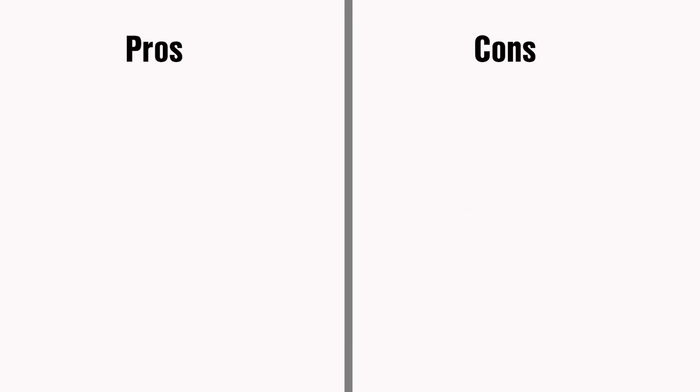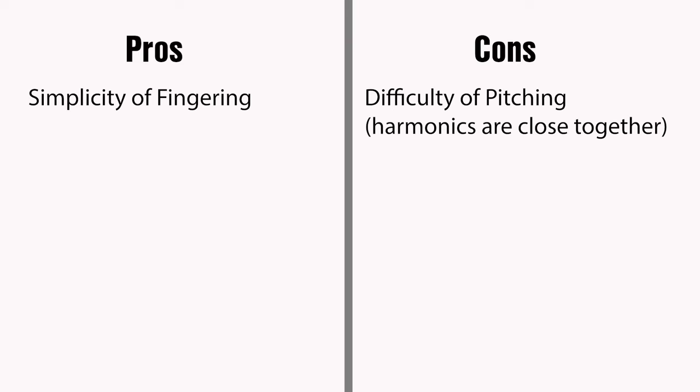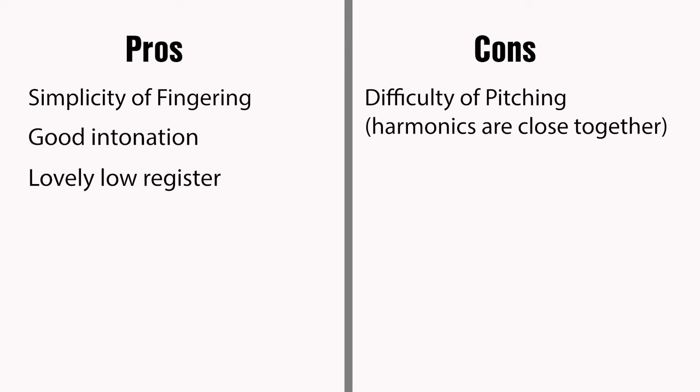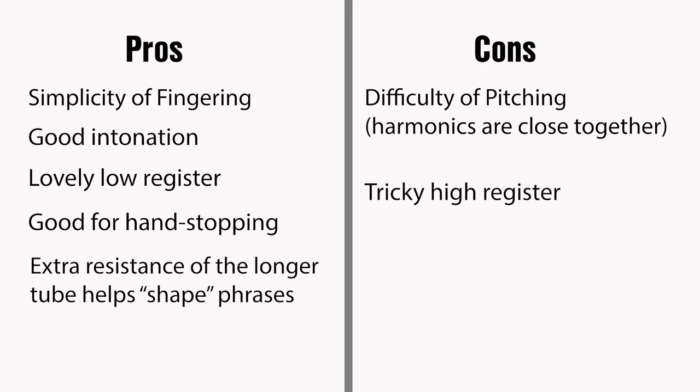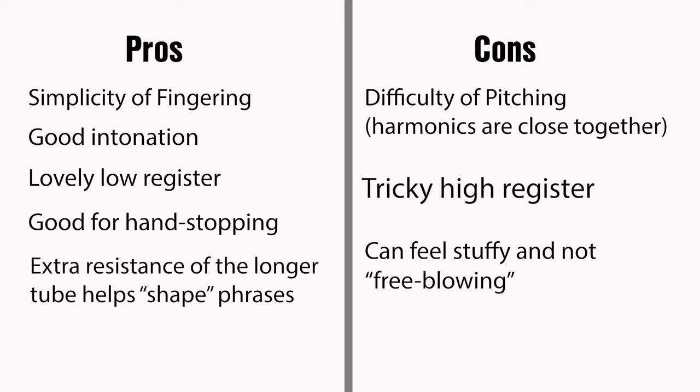So the F horn has plenty going for it, as well as some drawbacks. We've already discussed the simplicity of fingering and difficulty of pitching. One added bonus of simple fingering is that the intonation on the F horn is generally good, as there are not many notes with long valve combinations such as two and three, or one and three. We have that lovely low register but a tricky high register. The F horn is also very good for hand stopping, something we'll come across in chapter 11. Many teachers find the extra resistance of the long tube helps players shape phrases, and even enjoy the fact that the close-together harmonics instil the importance of accurate pitching. Some players find the F horn stuffy and not at all free-blowing, but the real sticking point is that troublesome high register.